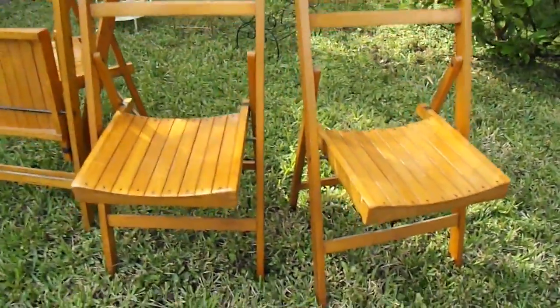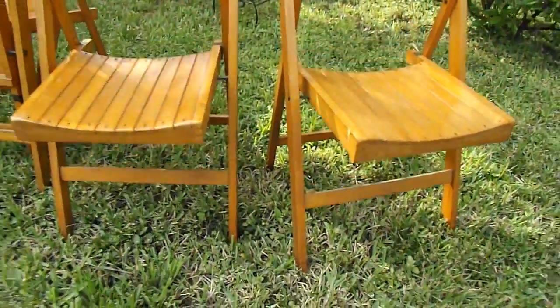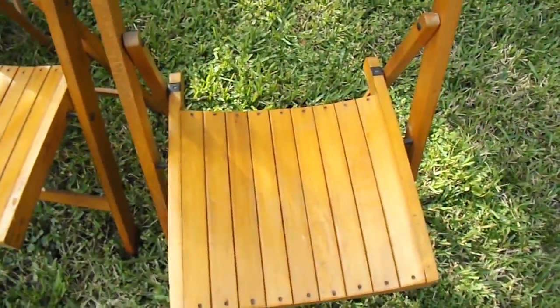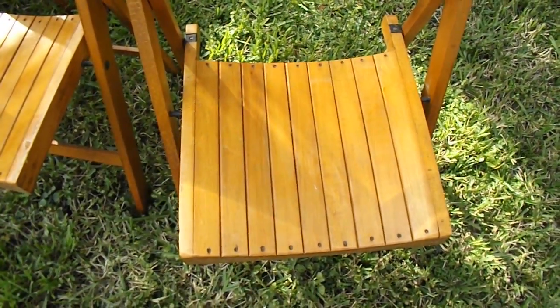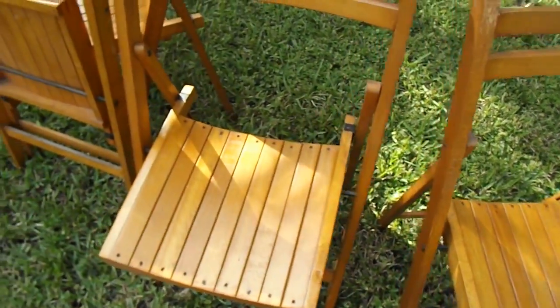Here we have some wooden fold-up chairs. They are used, they are vintage, very sturdy chairs. Just to show you the condition that they're in — this is almost like having a blank slate. They're ready to be used as is, just a little polishing.